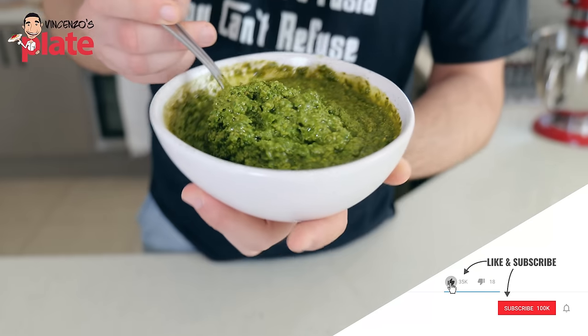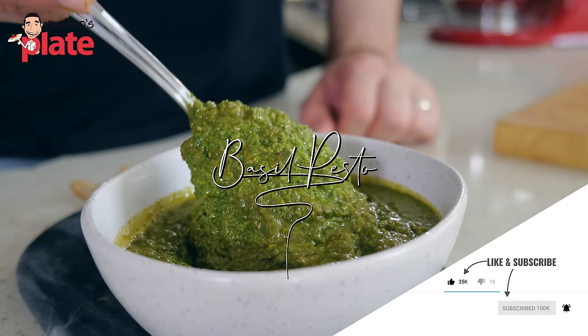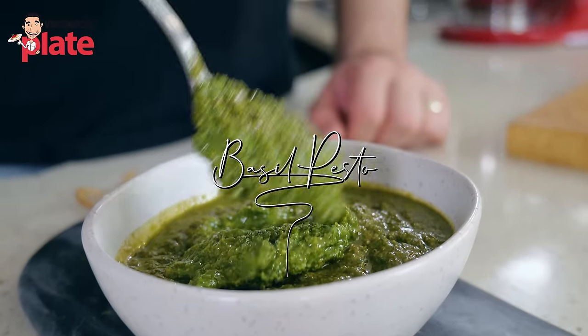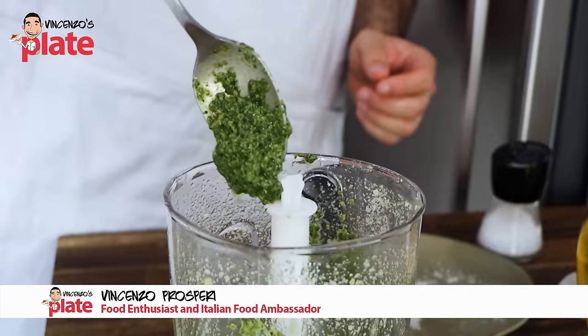This is basil pesto, but it's not the authentic one. I took the authentic version to the next level. I used two special ingredients that you are gonna love. If you want my authentic recipe, go and check it out.